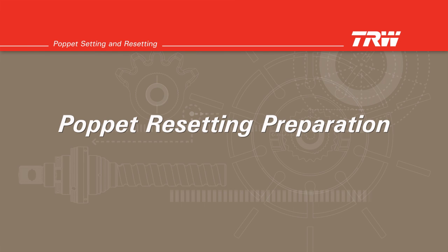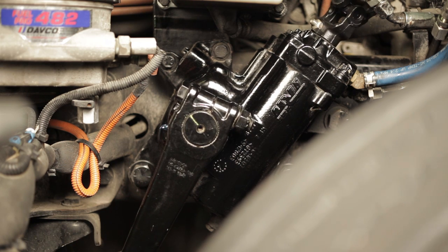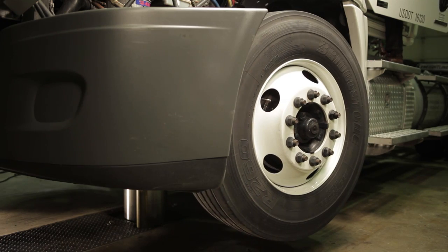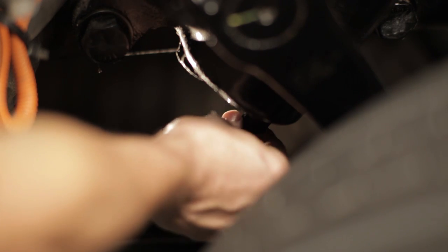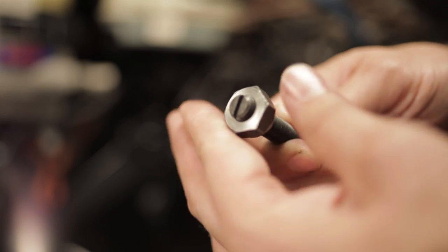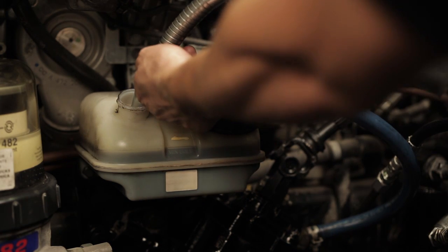Poppet resetting preparation. Before resetting the poppets, you must make sure the axle stop bolts are set to the vehicle manufacturer's wheel cut or clearance specifications. Set the steer tires to straight ahead and turn the engine off. Remove the poppet fixed stop bolt and washer from the lower end of the housing and discard. If the gear has a poppet adjusting screw, that must be replaced — remove and discard. If a new poppet adjusting screw and nut are being used, turn the screw into the non-sealing end of the jam nut until the slotted or allen end of the screw is flush with the face of the nut. If the adjusting screw is already part of the steering gear, loosen the jam nut and drive the screw into the jam nut until the end of the screw is flush with the face of the jam nut. Tighten the jam nut against the housing. Refill the reservoir with recommended hydraulic fluid if necessary.